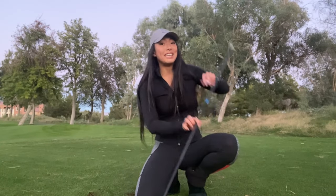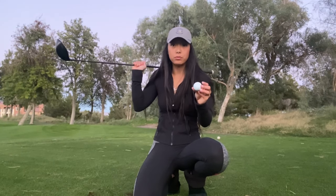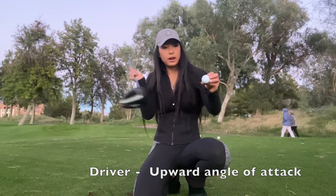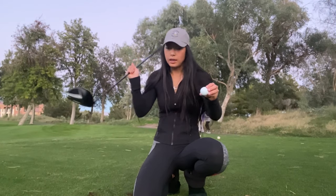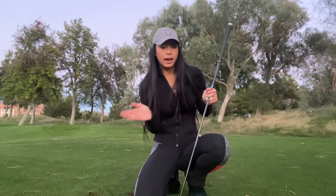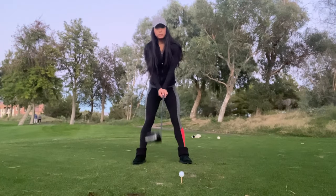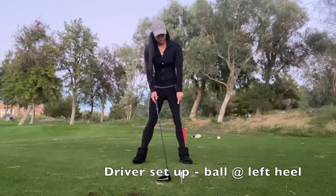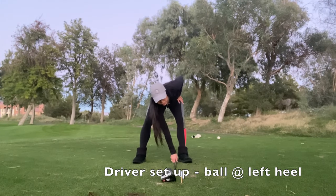Now the driver, because it is teed up and it's a much longer club, you're really going to bottom out right before the ball and you're going to hit the ball on the upswing. So this means we're going to have to tilt more and we're going to have to put the ball more in front than we would with an iron. We're going to place our ball just inside our left heel. Basically, your feet are going to be slightly flared and you can just lay your club down and you'll know roughly where you are.